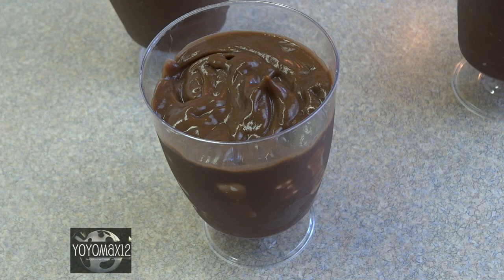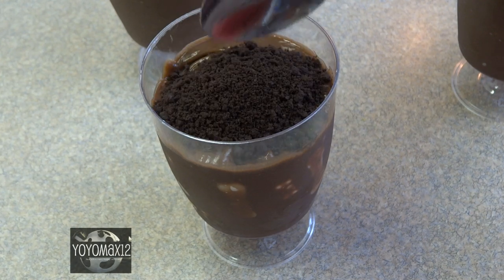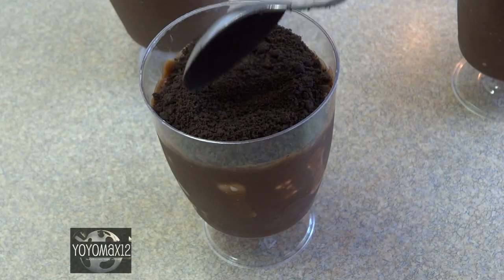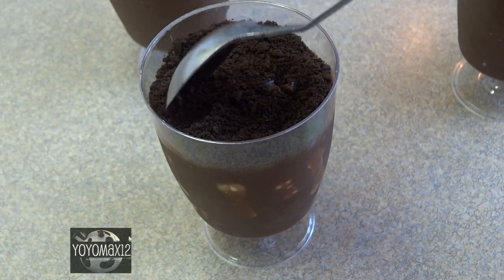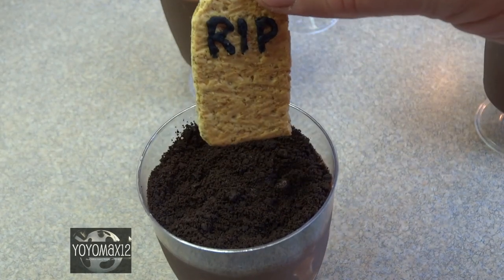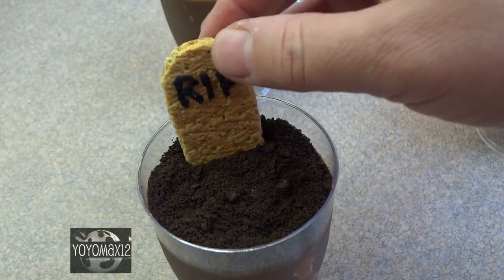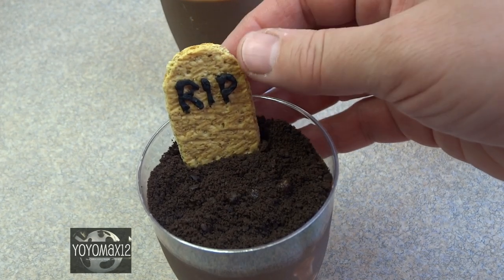To complete this we're going to add some freshly dug grave soil on top, which is Oreo cookie crumbs. You could also use graham wafer crumbs, but I think the dark color looks better. You can buy Oreo cookie crumbs in a box or make your own by crushing up some cookies. Then press in your gravestone cookie.